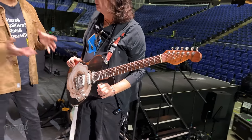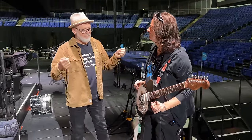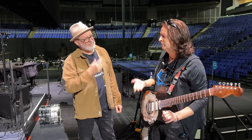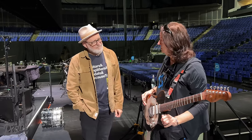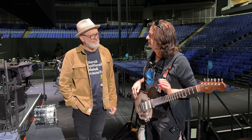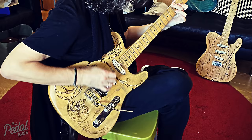Your Rose guitar — the one you're most well known for playing. That was the first one they made for me, and it's a really beautiful thing. They made it for me and it was plain — I liked it, I thought it sounded great, but it just didn't make me want to play it. So I gave it to my girlfriend at the time and said, can you make this a bit more interesting? She did some wood burning on it — all that stuff was actually burnt into the wood.